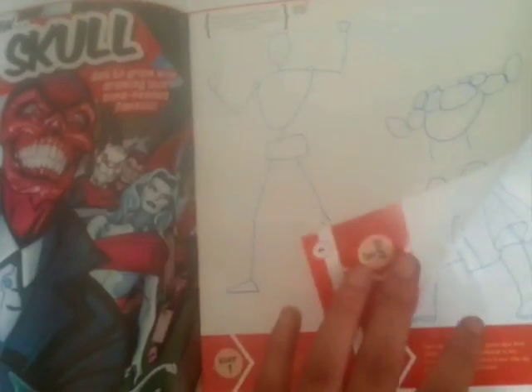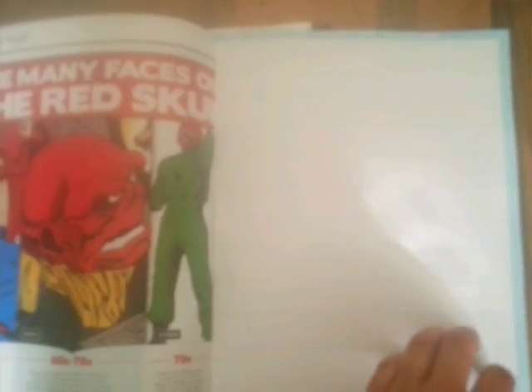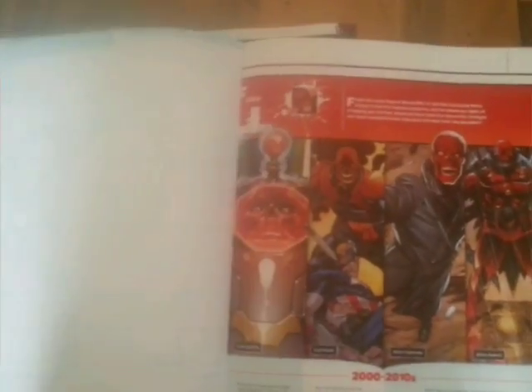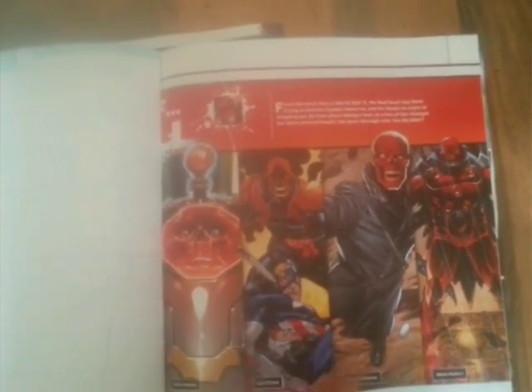There's a bit more detail here — it's got the Cosmic Cube, which is basically the Tesseract from the first Captain America film, going back to the 40s and 50s setting. And of course there's the practice page as always. The newer versions of Red Skull — that's probably some of the best artwork of him in this issue.